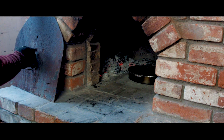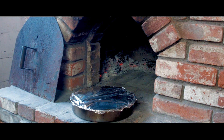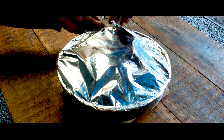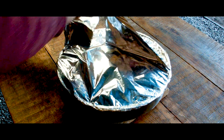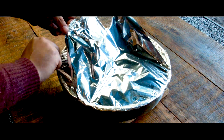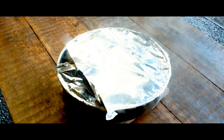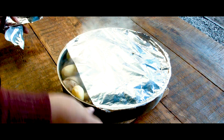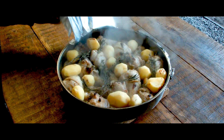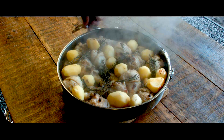Then heat the pan. This is a vegetable-like thing in the rice. Now, I'll cook a little bit. I'll cook an egg.